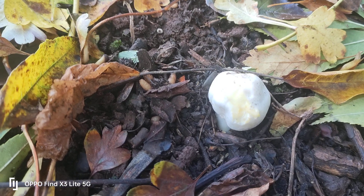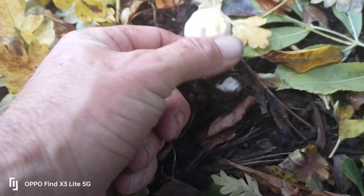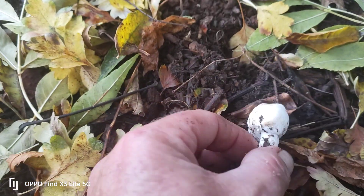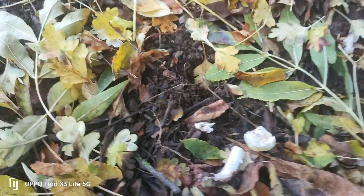That tells me that one is also a poisonous yellow stainer and not an edible field mushroom — easy to mistake because it also has pink gills. There you go, another real-time demonstration of how to separate the edibles from the poisonous. I cannot emphasize this enough to all you guys who go out foraging: do your checks. If not, you're going to get sick. Do your checks and get it right.